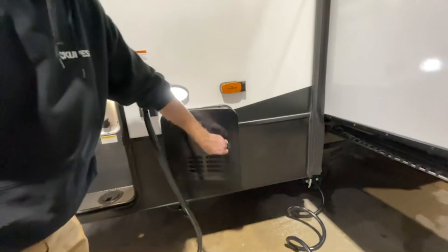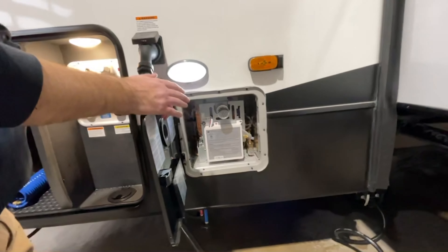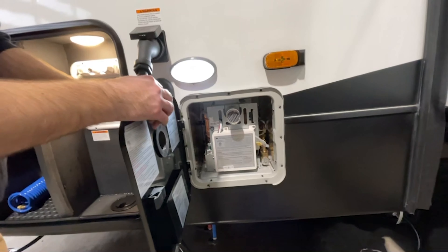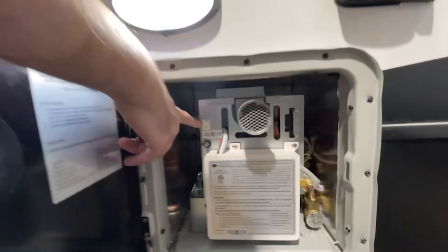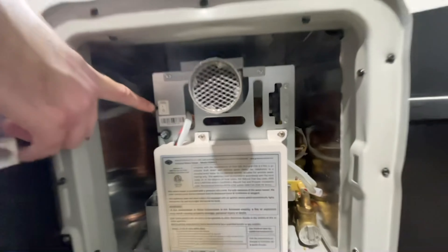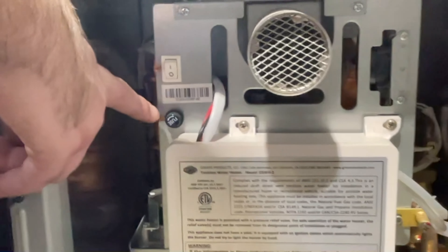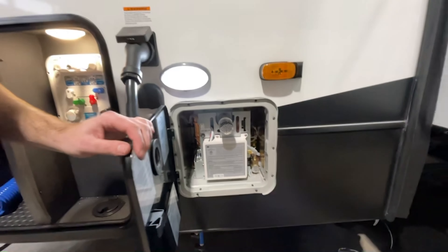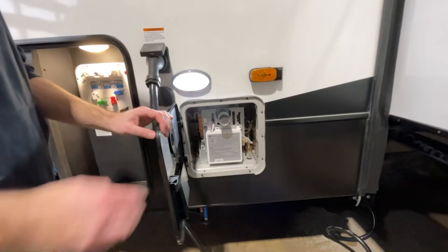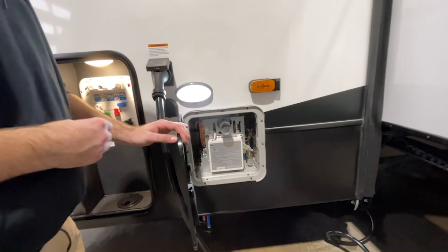Moving up here, this is your water heater — it is a tankless water heater. You have your main power on/off switch right there, and you do have a replaceable fuse there as well. Once this switch is on, you will use the control panel located inside the bathroom to set your temperature and turn it on and off from inside.